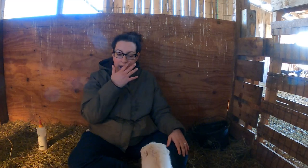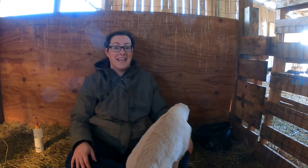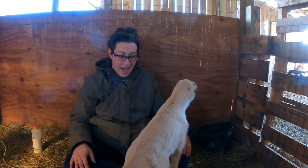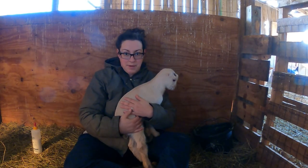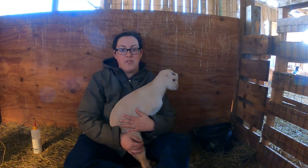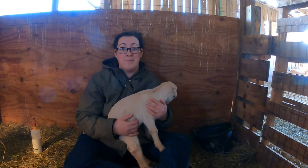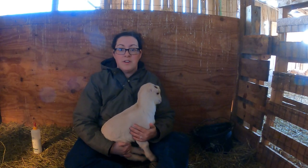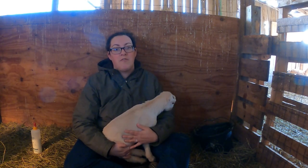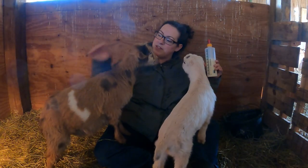I have three of our standard size LaMancha bred back to our Nigerian Dwarf buck Havoc, and I plan to retain every single doe that those girls have. In preparation for keeping lots of does back this year I've gotten rid of about four does from my herd, which helps make space in the barn. We're not only keeping back a lot of does for our dairy herd but also quite a lot of bucks that we'll turn into wethers for meat goats for local families as well as ourselves.